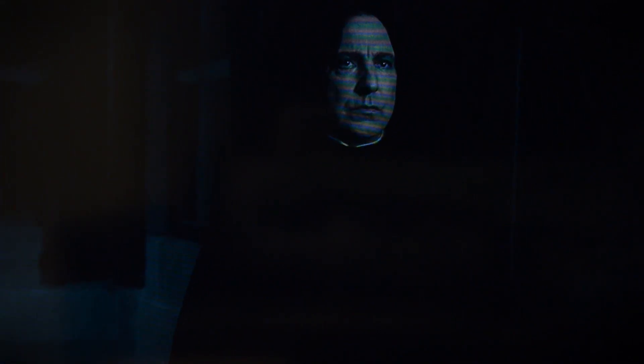However, when it comes to darker content, the TV has some real trouble, especially when it comes to shadow detail. Darker images tend to just disappear into the background, even in a dark room. With the lights on, it's even worse.